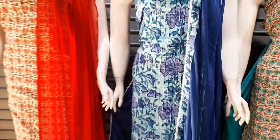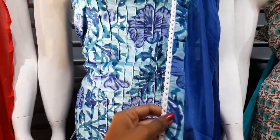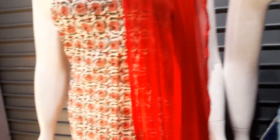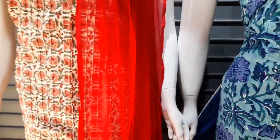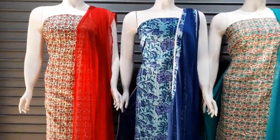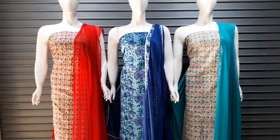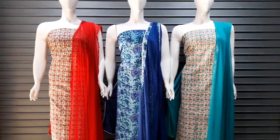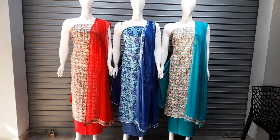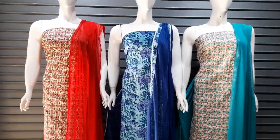We put the lace work on it. You can see the two sides and the print work. The contact number is 7012044880. We are located behind HDFC Bank, near the Asianet office, Palarivattom.